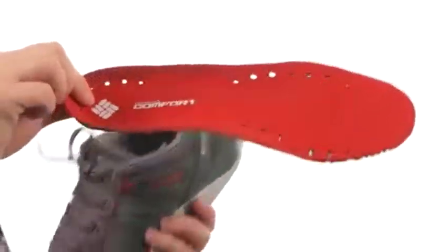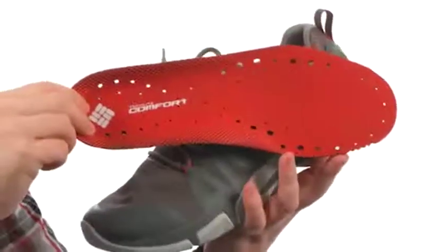Look at all those perforations you're going to get there — definitely very quick drying. Don't let a wet situation dictate how much fun you have. Make sure you're prepared. These are from Columbia.